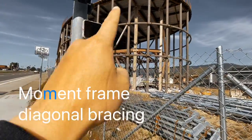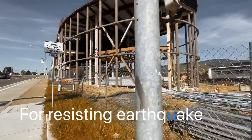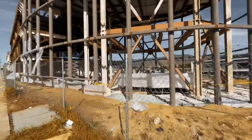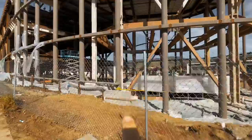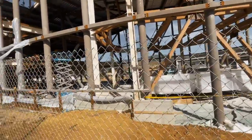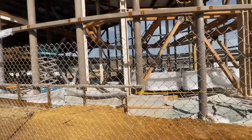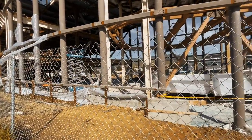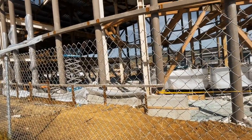Then you see the diagonal bracing over there. And do you see that they spray something on the steel? That is for fireproofing. When steel gets burned, the strength will be lost, so they need to fireproof it — because if that happens, the whole building could collapse.